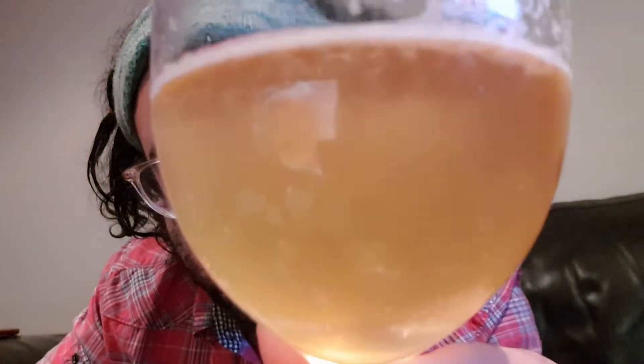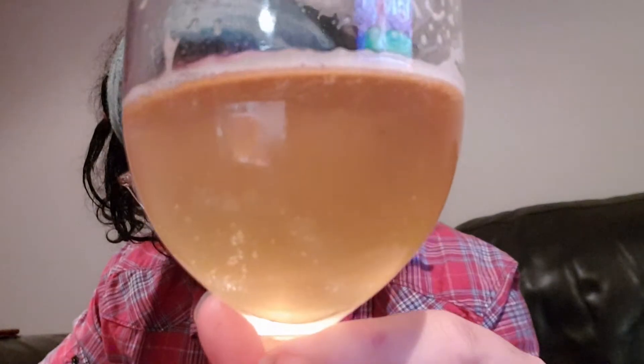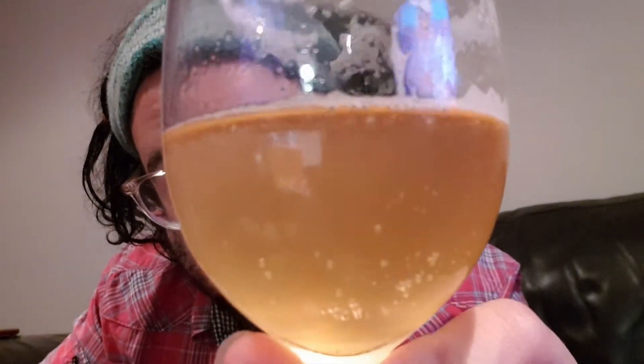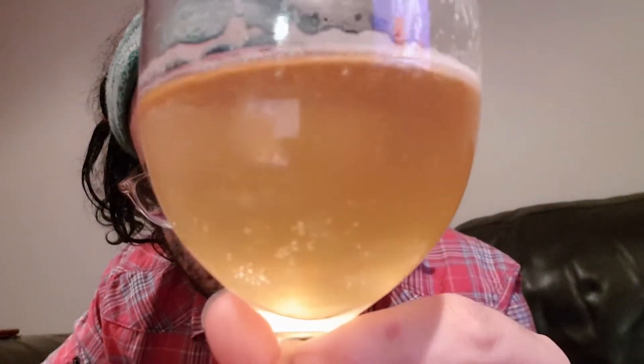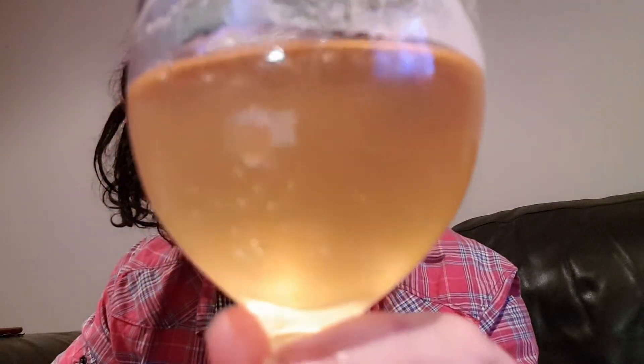Not a lot of carbonation. As I've drunk a little bit more, the color on camera is looking less amber and more of a pale orange color — depending on the lighting directly above me, which is giving it that darker, amber-colored look.